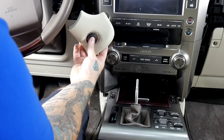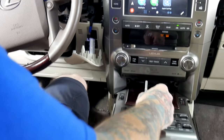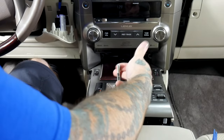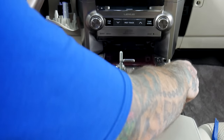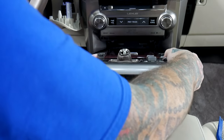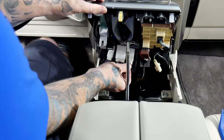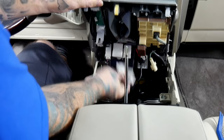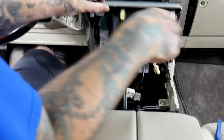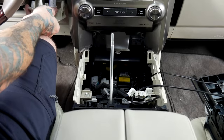Next we're going to give the vehicle accessory power. Press the start button twice without putting your foot on the brake. This will allow us to put the shifter all the way back. On this center console we're going to pull back towards us. Once it's pried up you can just pull back and up — you see this exposes these plugs here. This gives us the ability to take the center console middle cover off. Now we should be able to set that right on the passenger seat, and then we can put this back in gear and turn the vehicle back off.